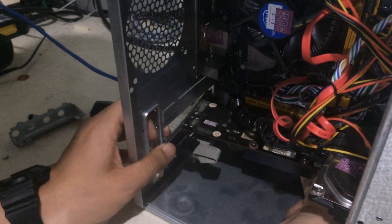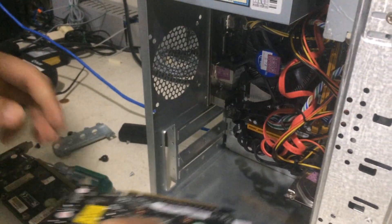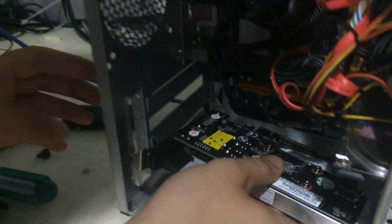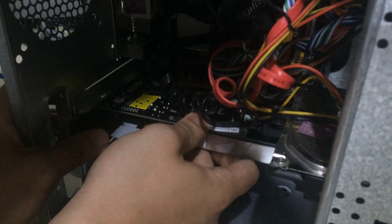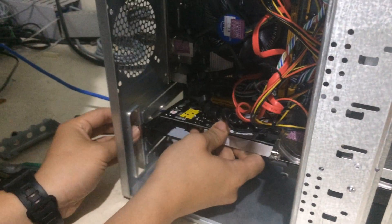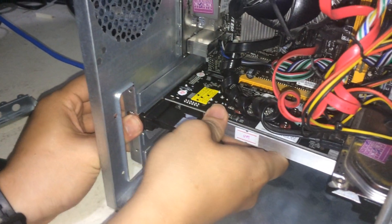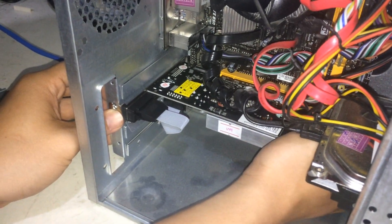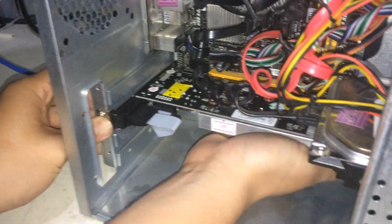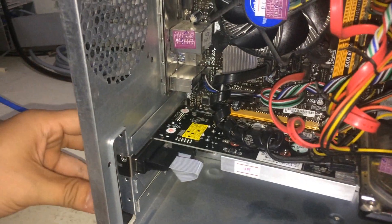For new computers or new casings, we removed the metal bracket cover so the video card can fit through. We are now installing the new video card — slowly align it and insert it into the PCIe slot. Once it's in, lock the latch at the end of the PCIe slot.